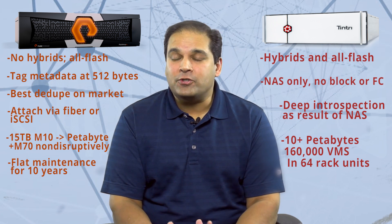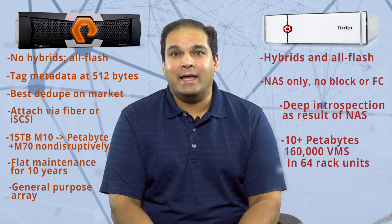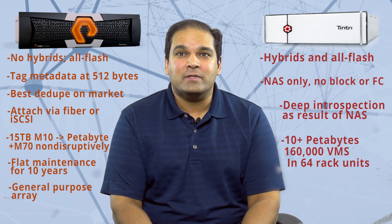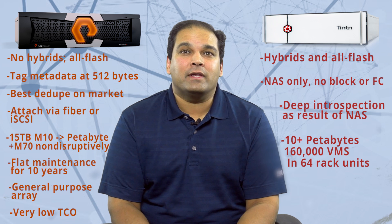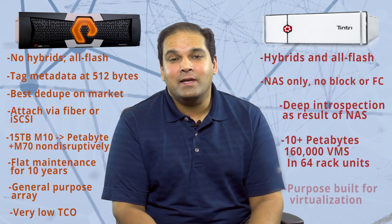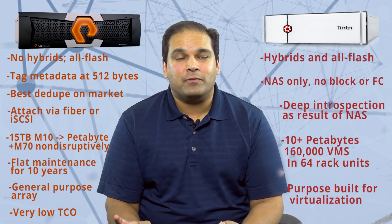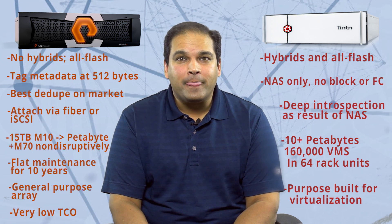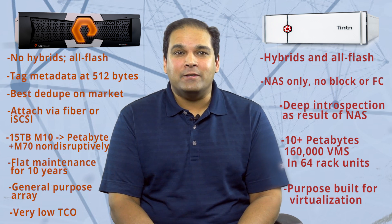So if you're looking for a general purpose array, Pure is your box — it can handle virtualized and physical workloads. It can't get as granular as Tintri, but it's going to be able to serve all of your high performance requirements, and their total cost of ownership model is the best I've ever heard of. If you're looking for an array for your virtualized hosts, then Tintri offers you the most granular introspection and troubleshooting. You can't use it for your physical hosts, and you aren't going to see outrageous dedupe like you would with Pure, but you're going to be able to manage your virtualized estate way better and easier than anything else.